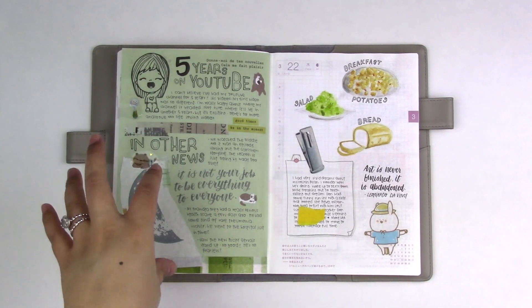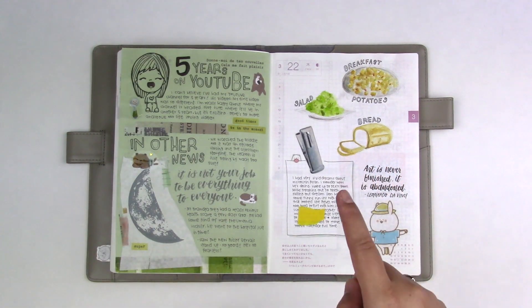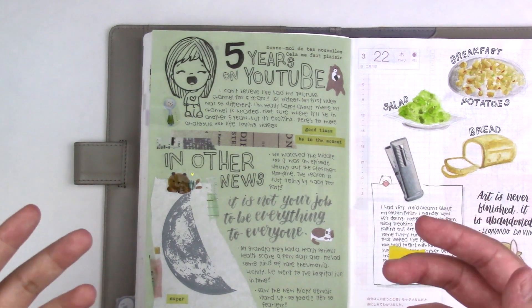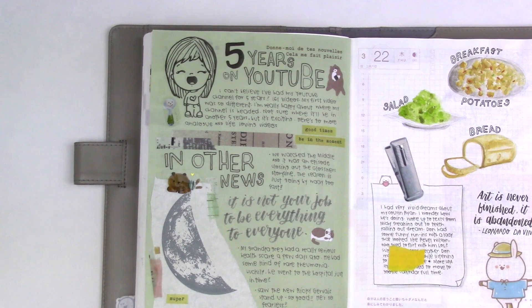March 21. This day I made 5 years on YouTube — that's crazy. I'm not really a consistent YouTuber since it is just a hobby for me, but I still love making videos and will continue to do so for as long as I can.